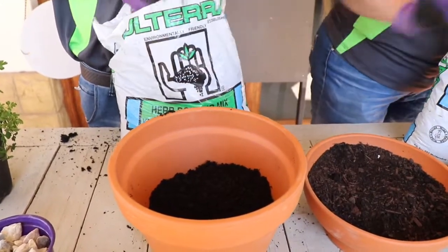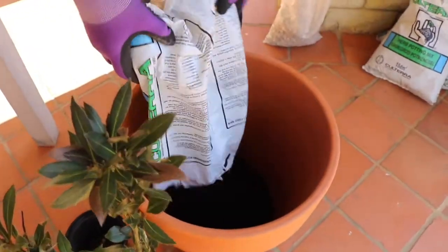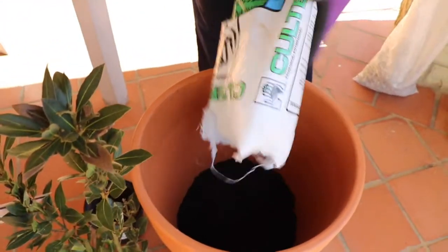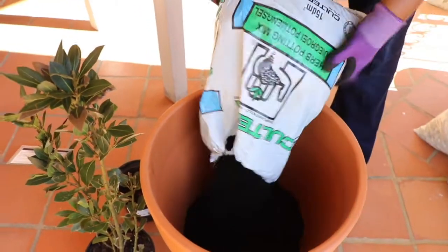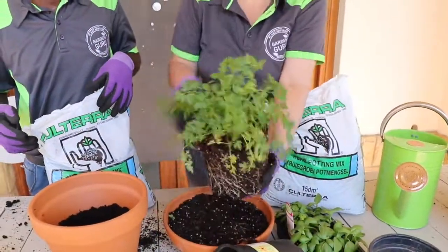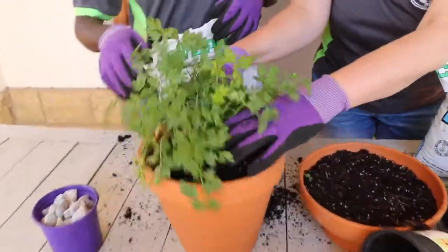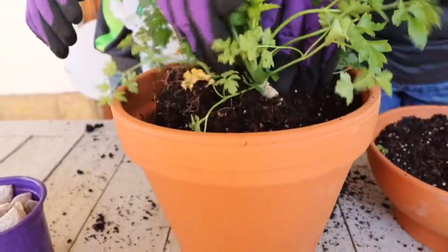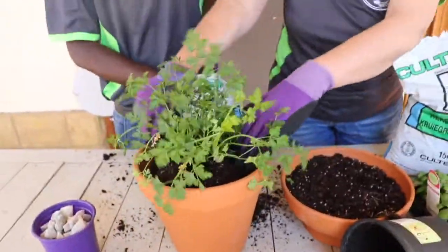Alton, you can plant that big one there. We're going to take our plant out of the container and place it into the pot. This is our flat leaf parsley — we're taking it out of the container and placing it into the pot at the same level that the plant was originally planted. Now we can fill that container up with some soil.